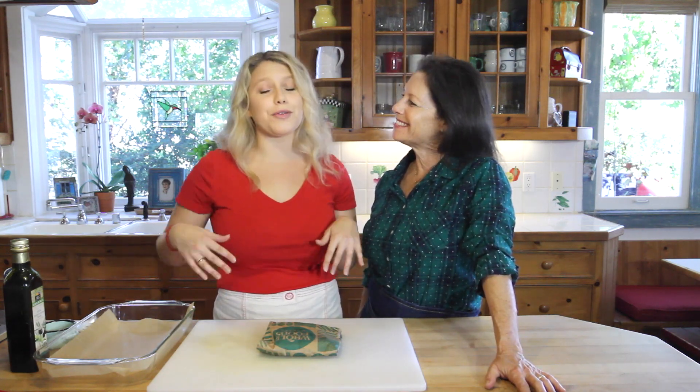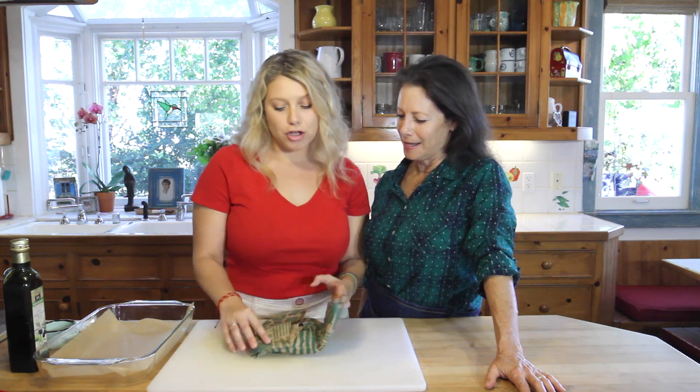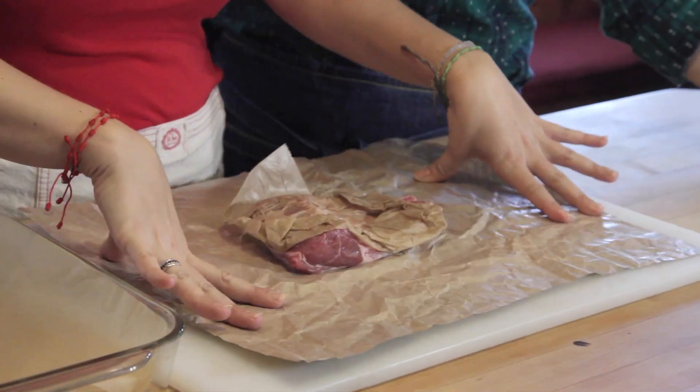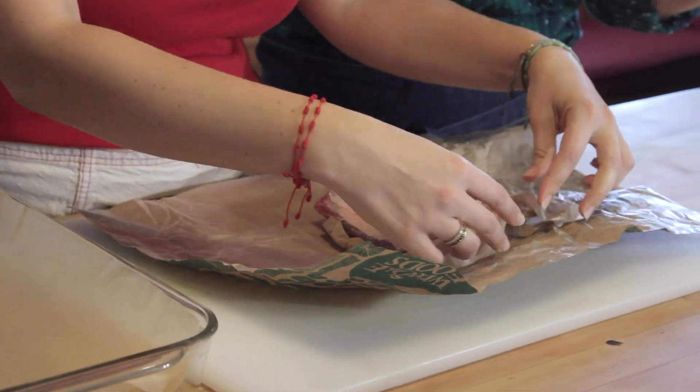This dish is so great for the holidays — it's super quick, you just throw it into the oven. Really all you need is a rack of lamb. This is a grass-fed organic, New Zealand rack of lamb, because that's better for our bodies and our planet.